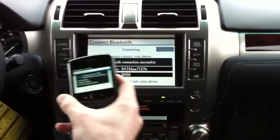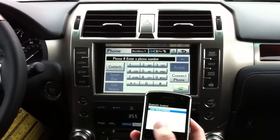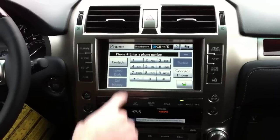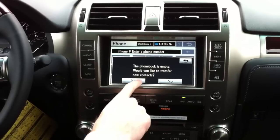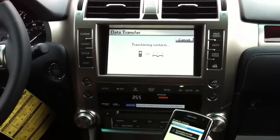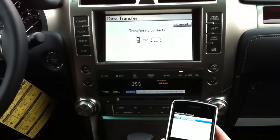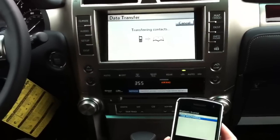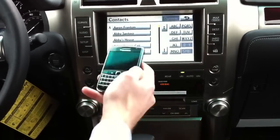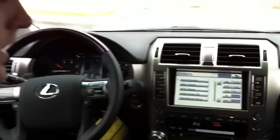You'll see it's connected — Bluetooth connection successful. Now to connect your contacts, which is very easy: on the navigation screen you'll see Contacts, just press that. The phone book is empty — would you like to transfer new contacts? Yes. Right now it is pulling the information from the BlackBerry, and there are all your contacts right there. That's all you have to do — I hope this was helpful and I hope you enjoyed it, thank you.